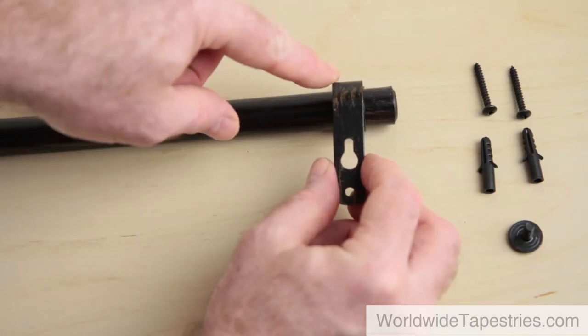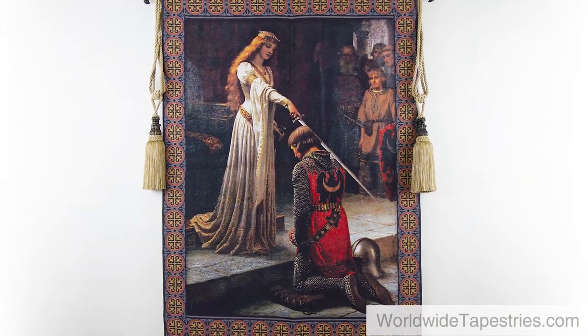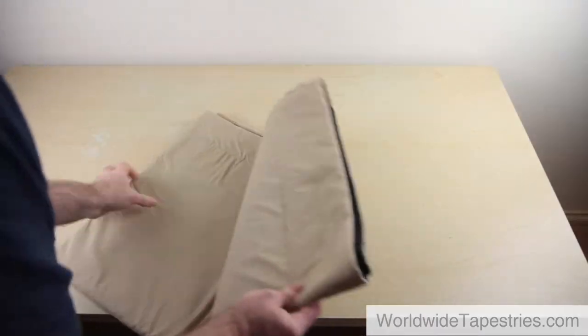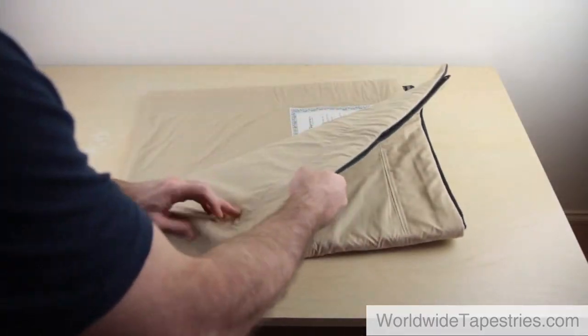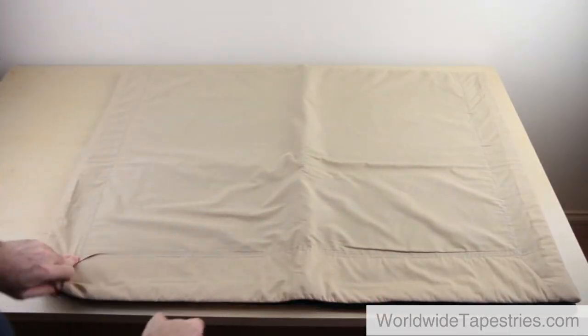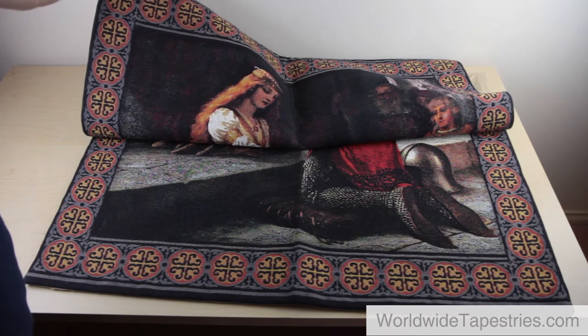In this video I will show you some great tips and tricks on how to hang a tapestry. When your tapestry arrives, check that you have all the parts. The tapestry is usually folded when it leaves the mill, so you will need to unfold it in order to take some measurements which we will need later.